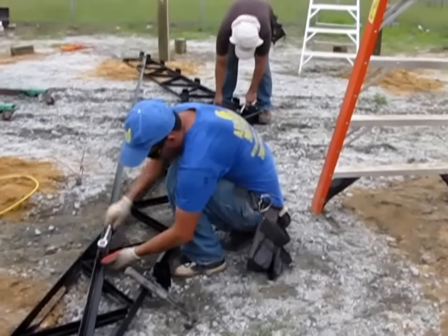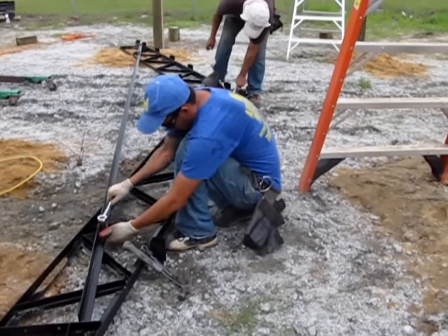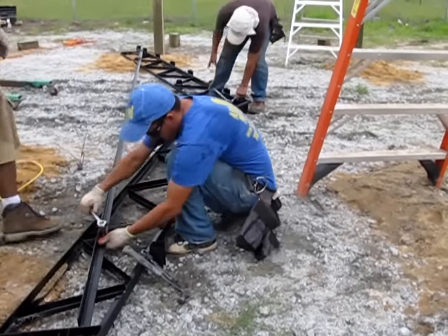Welcome back. This is part 2 of how to install a 20x40x12 steel truss pole barn kit. Here we will go over setting the trusses and gable ends.